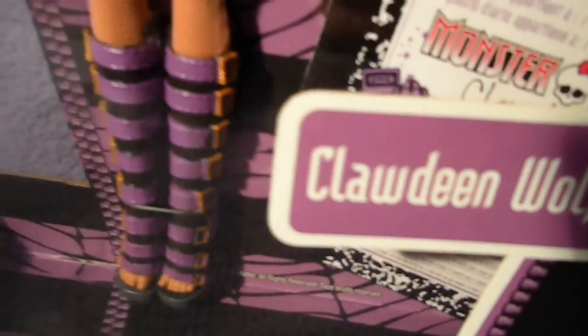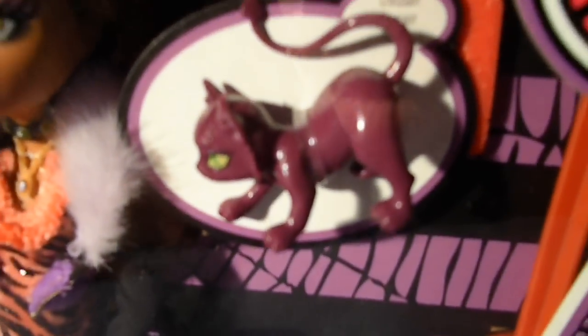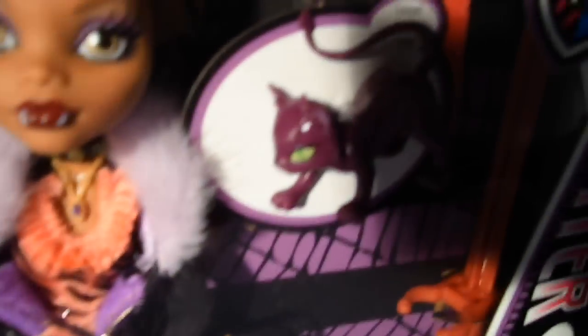She comes with her cat Crescent, a brown hairbrush, and a stand.